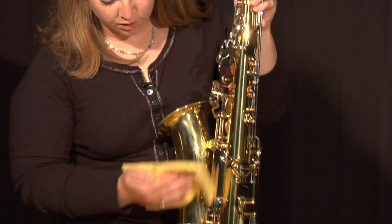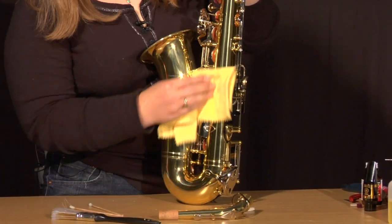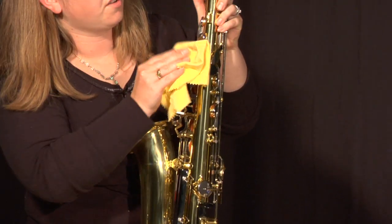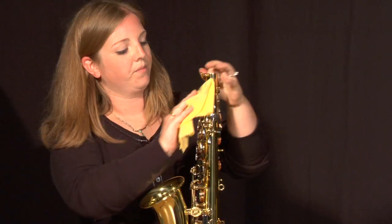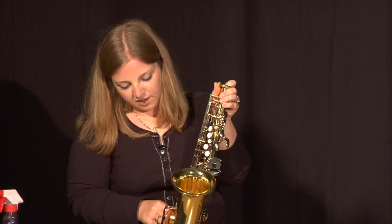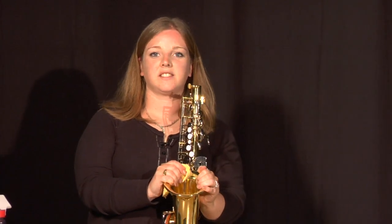Next we're going to grab our lacquer cloth and wipe off any excess smudges from the window cleaner, wipe off our keys and make sure those are all cleaned off. And once you're done with that, that is how to clean your saxophone without disassembling it.